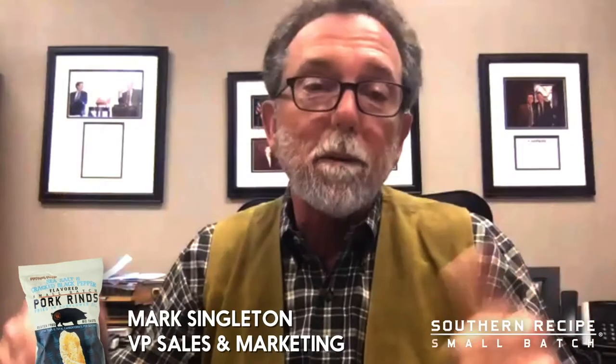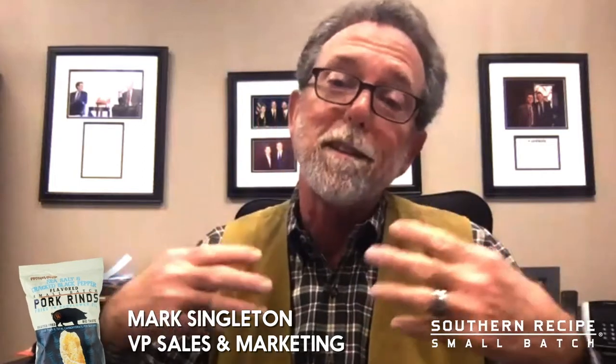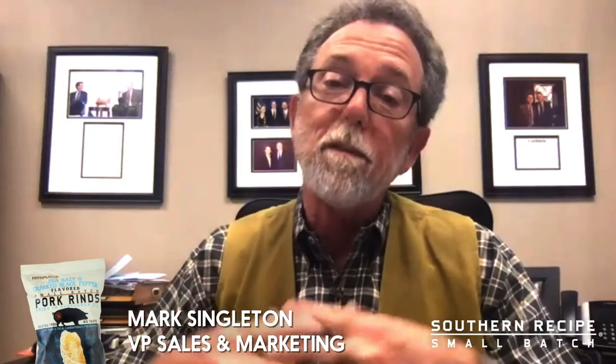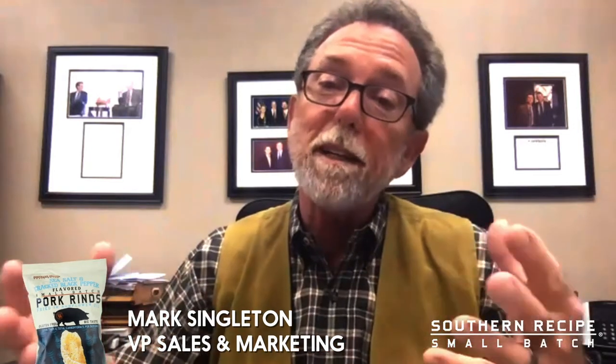The secret to a perfect pork rind is the people that make it. The secret to making our pork rind is obviously Mary's secret recipe that we've been following since 1957. Mary was a home ec teacher in Lima, Ohio, and a change in the meat industry